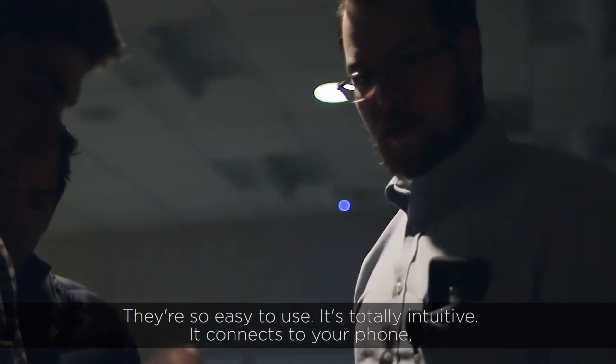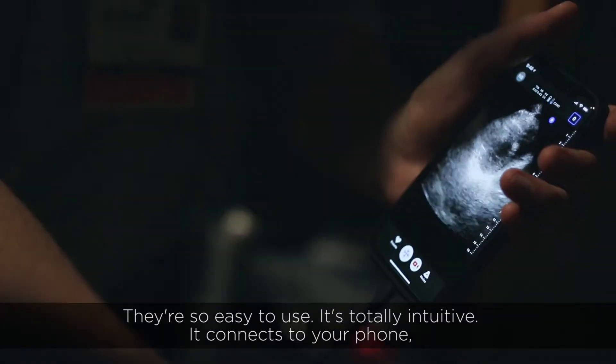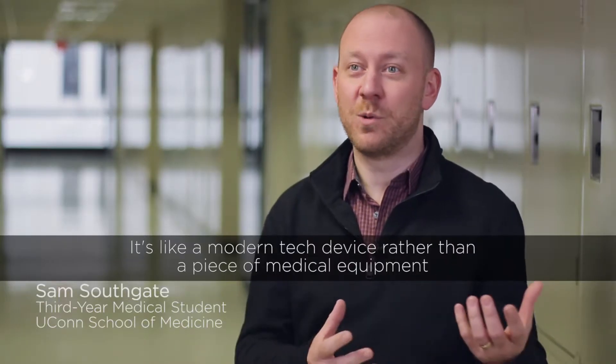They're so easy to use. It's totally intuitive — it connects to your phone. It's like a modern tech device rather than a piece of medical equipment.